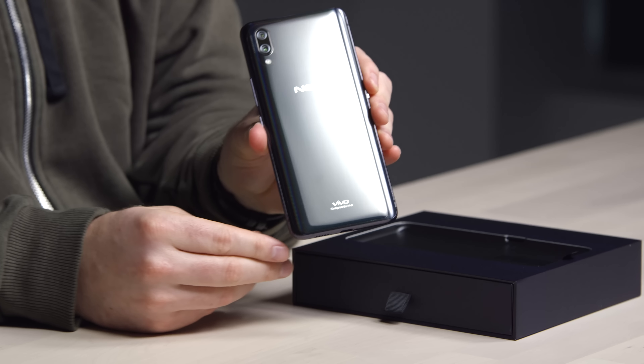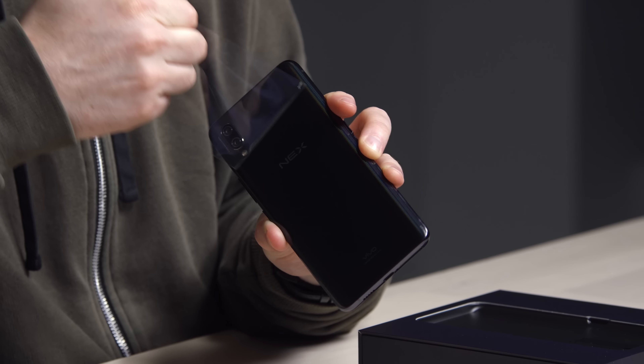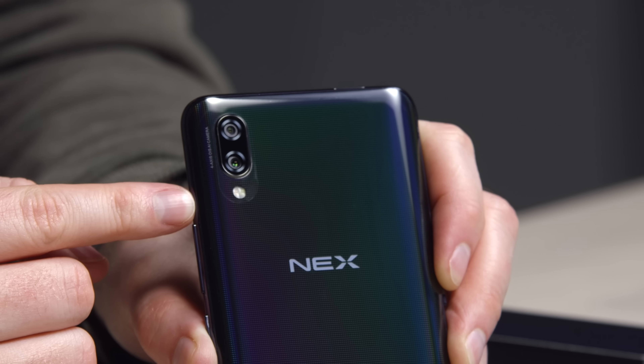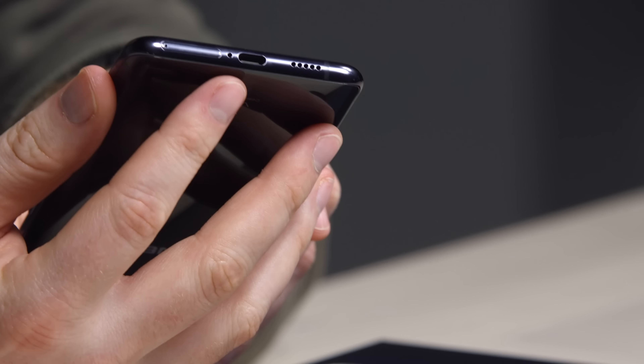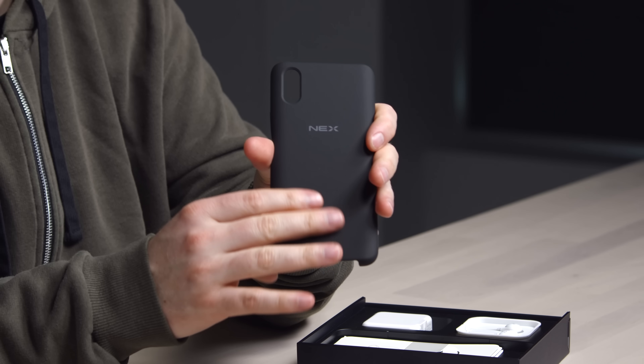This carries forward the in-display fingerprint scanner. There's an interesting pattern on the back — a bit of a color shift. It's a glass back with a glossy finish. You can see the camera unit up top: it's a dual-lens setup with a flash underneath. Type-C connector on the bottom. No notch on the top.